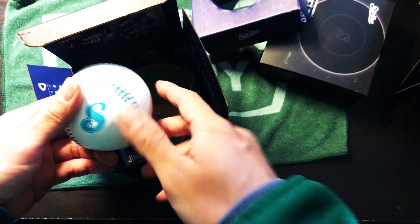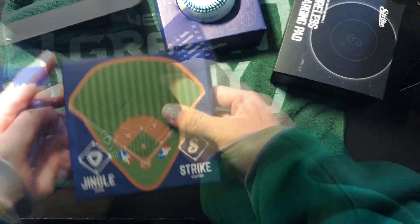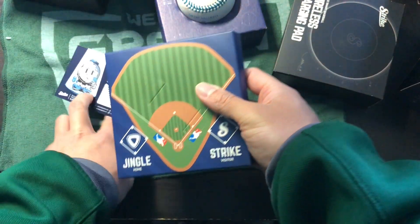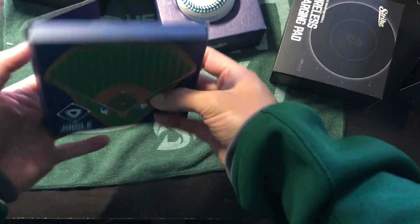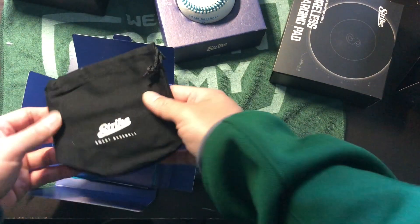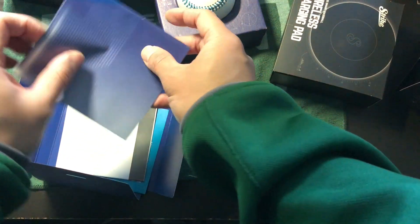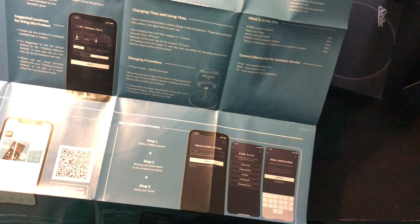You can see that S logo on the bottom of the baseball — that's where you'll line up with the charger in order to charge. On the bottom of the box, it comes with a pouch for your baseball, and there are some manuals inside. On the back of the manuals are posters.